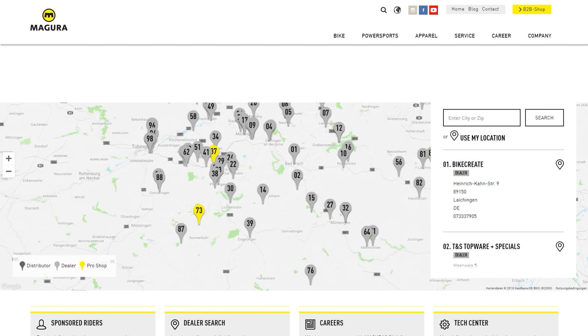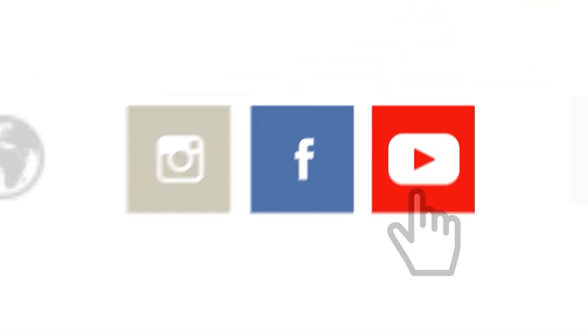Your Magura dealer will also be glad to help you. If you have specific questions, we're also available in the chats of our social media channels.